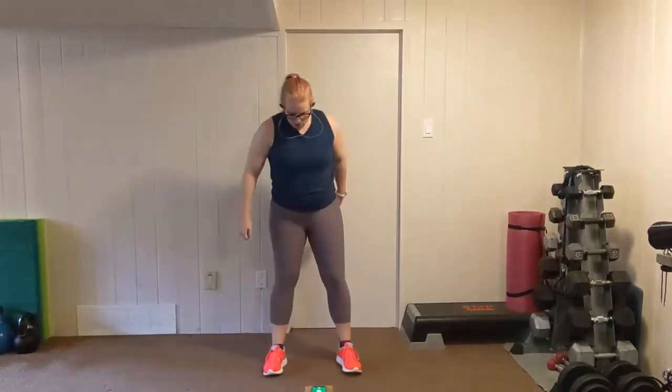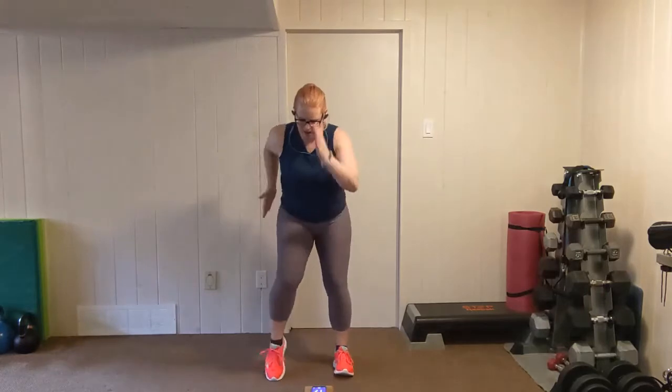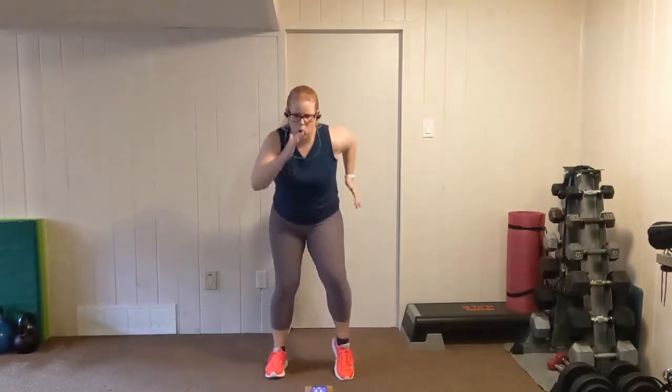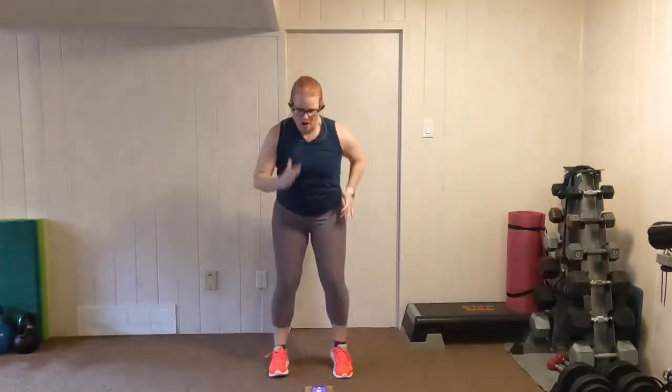One more. Feet shoulder width apart, fold forward, elbows in. Let's go, push it — 20 seconds. You've got this. Breathe. 10 seconds to go — pick up your pace as much as you can, right to the end. Two, one.